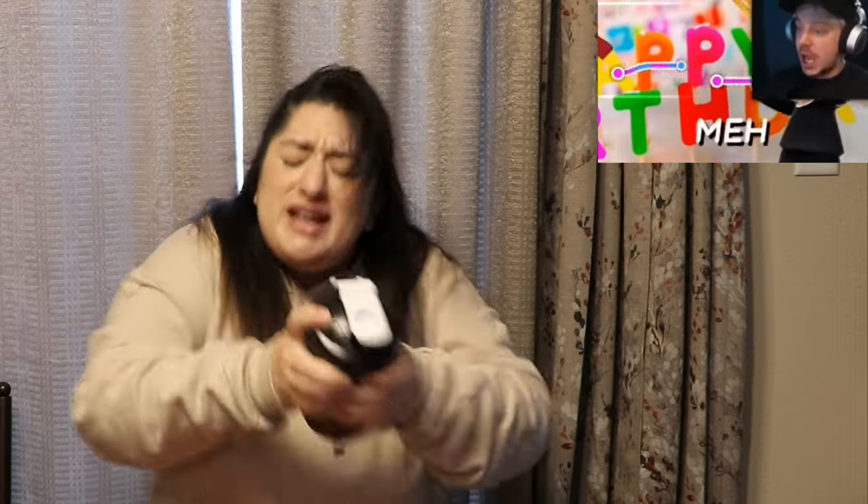Happy birthday to you! Happy birthday to me! The birthday song is in there! Happy birthday to you! Happy birthday to you! Happy birthday to you! It is ready. Everybody! Happy birthday to me! Ready Pochita? Here we go.